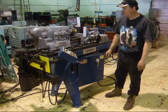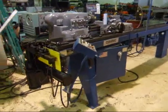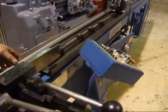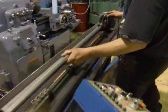It's a semi-auto machine. I'll load the pipe into it here — put it in over the handle. Got a quick action collar on here; put it in there and clamp it.